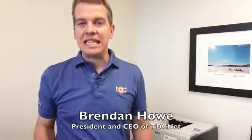Hi, it's Brendan Howe here with your TDCNet Tech Tip, giving you tips and tricks on how to use technology more effectively. Today I'm talking about the bane of my existence: printing problems.